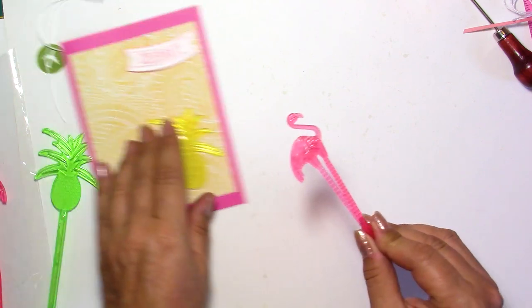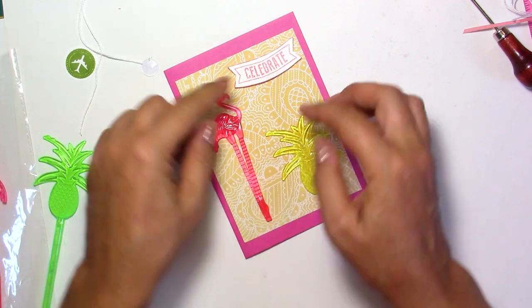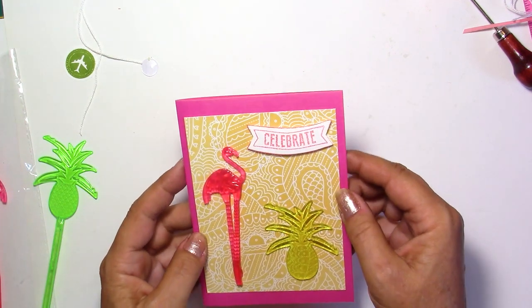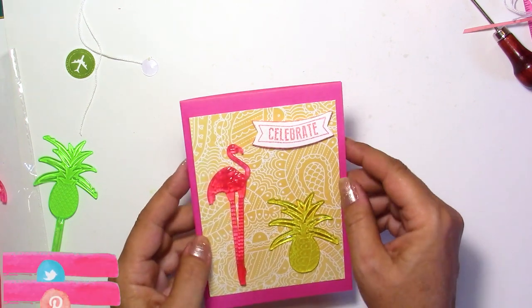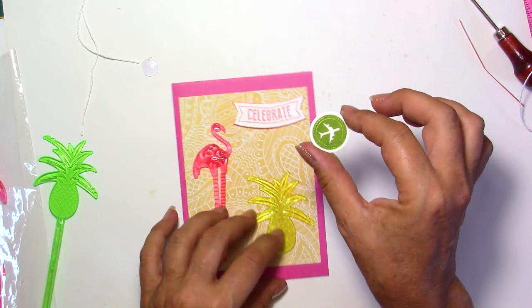I've prepared a Celebrate banner — you can use any banner for this — with a dimensional on the back, which I'm going to put on right now. I think I'm going to put it over here. I've used another pink, something quite bright — it's maybe not as bright as I wanted, but it's okay. And I'm going to use also this punch that I've cut out.